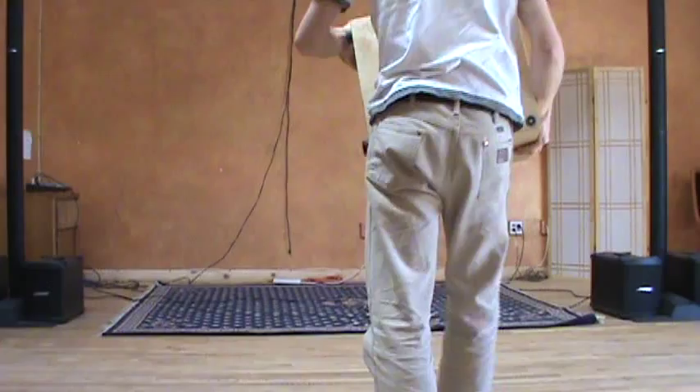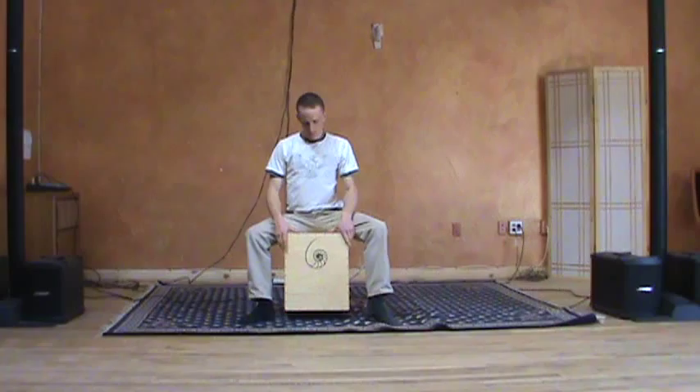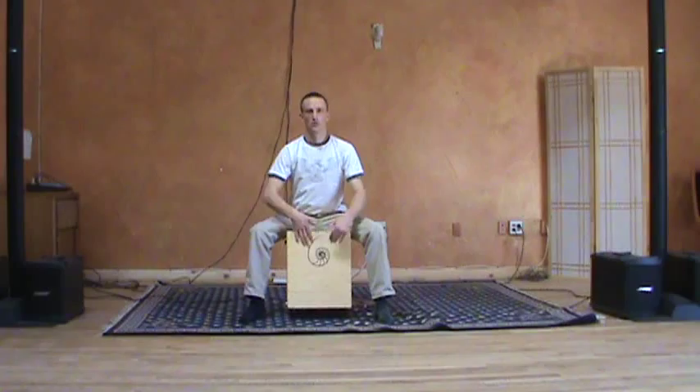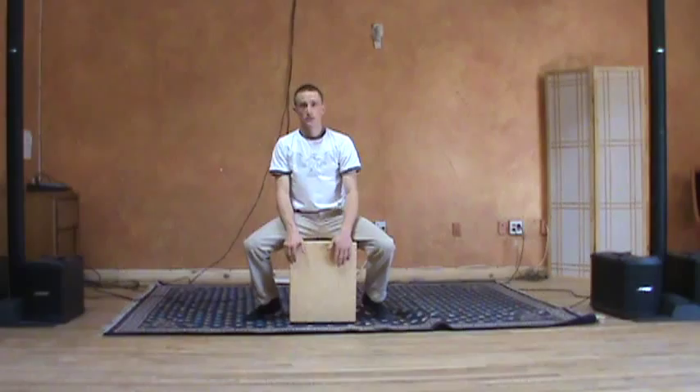Let me show you how it sounds. Right now it's got the snares on both sides, so I'll play the slap head with the snares first, and then the pure tone head with the snares.